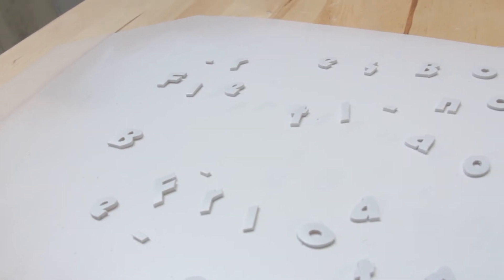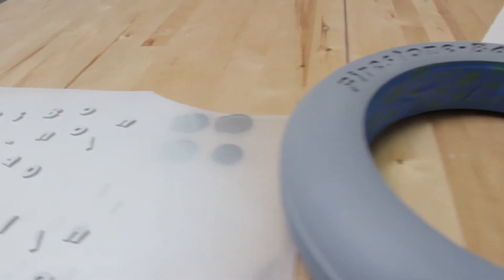The letters we did in PolyJet because we used one of the elastomer materials called Tango Gray. That allowed us to actually press fit the letters into the tire.